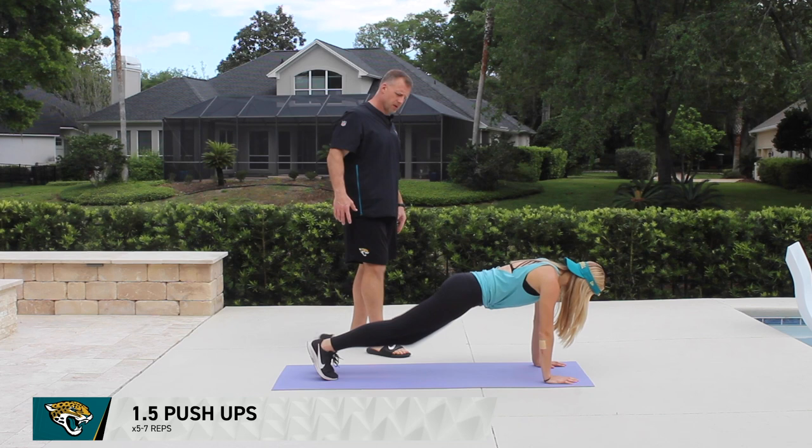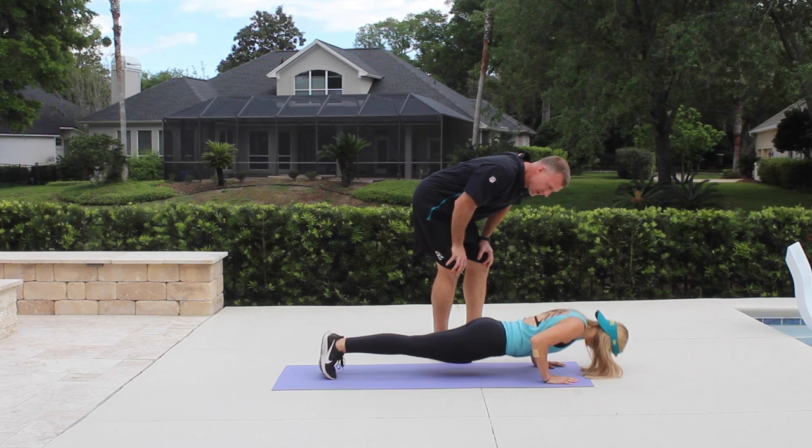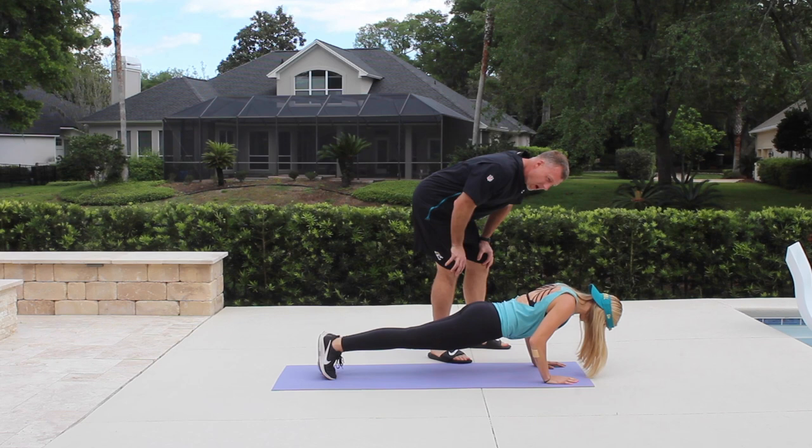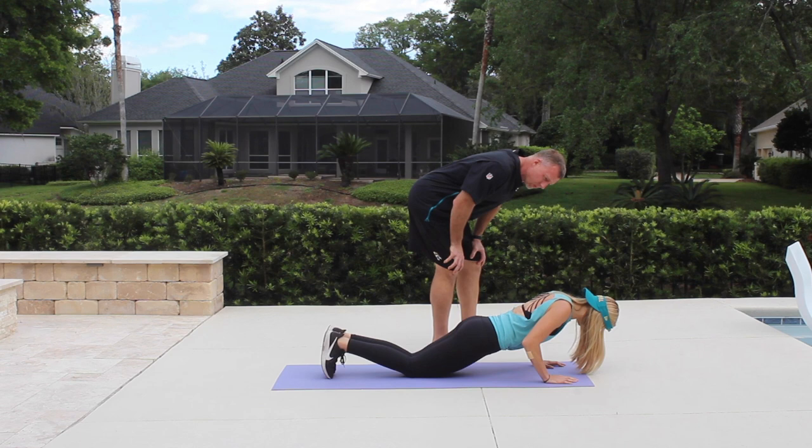Exercise three is the one-and-a-half push-up. Emily gets into a high push-up position, lowers all the way down to the ground, pushes halfway up, holds for three seconds — one, two, three — returns back to the ground, then presses all the way up. For the modified version, drop to your knees: go all the way down, halfway up, hold one, two, three, back down and up for one rep.